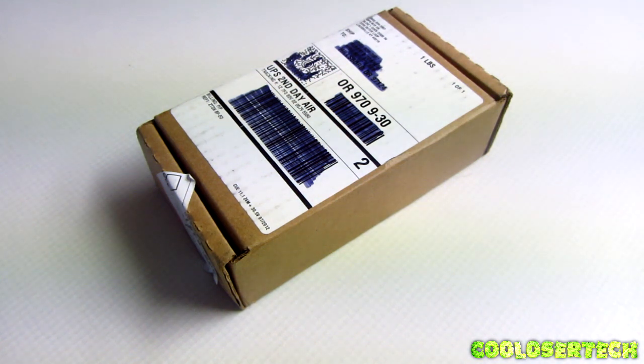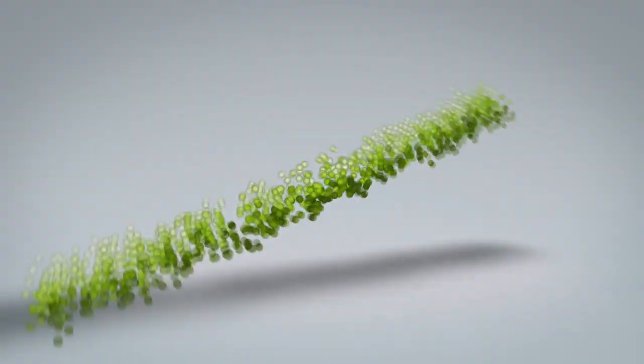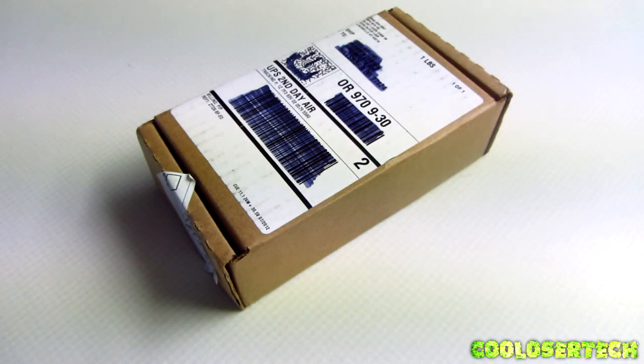Hey guys, it's me the Cool Loser and today I have finally received my Nexus 4. I ordered it on November 27th and I just got it today on the 10th of December — you do the math on how long it took to get here.